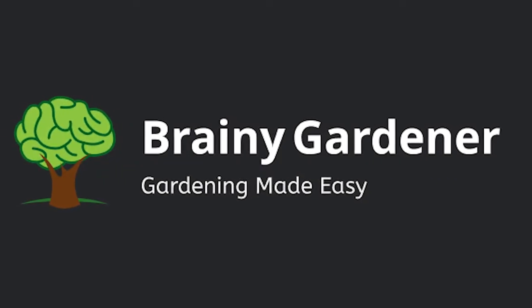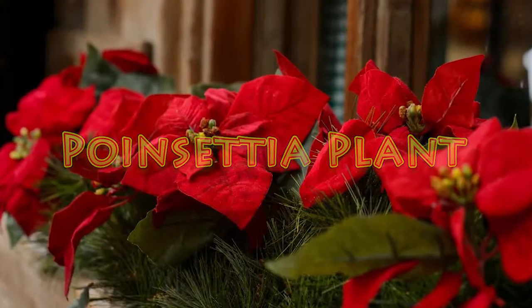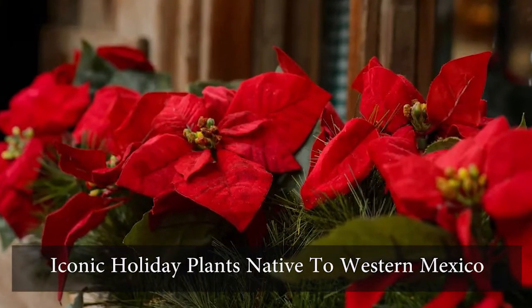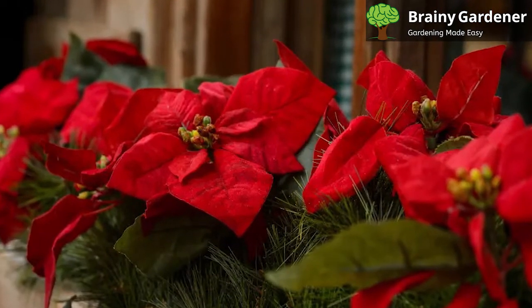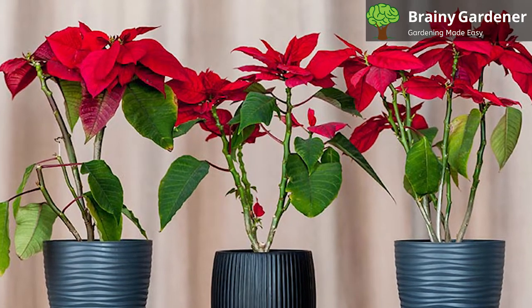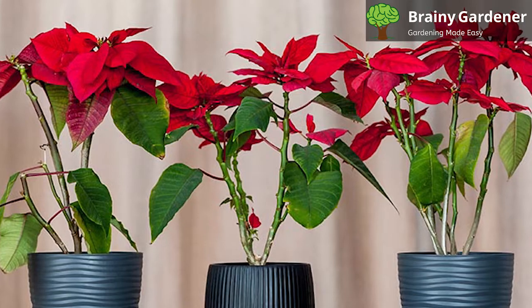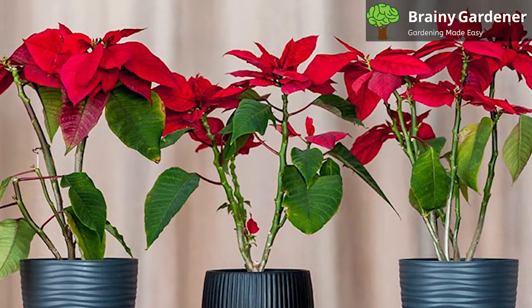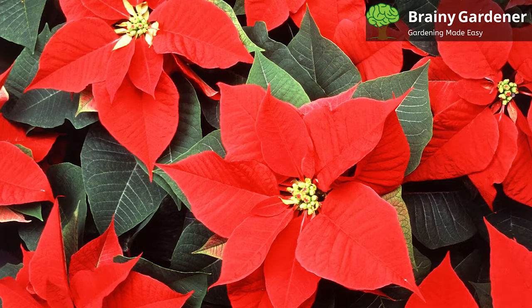Hello and welcome to Brainy Gardener. Today it is all about how to grow and care for the poinsettia plant. Poinsettia plants are iconic holiday plants native to western Mexico. They were first introduced to the United States by Joel Poinsett, an American politician and botanist, who served as the first envoy to Mexico from the USA. Poinsett was so impressed by these beautiful flowering plants that he brought them to America and cultivated them himself.